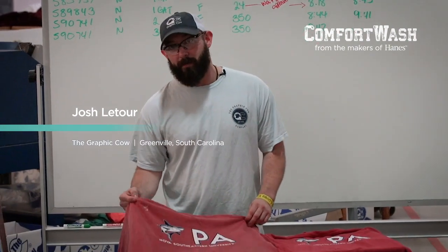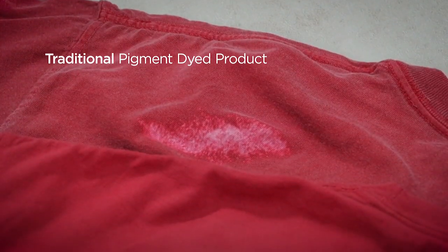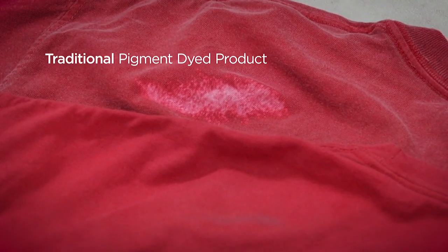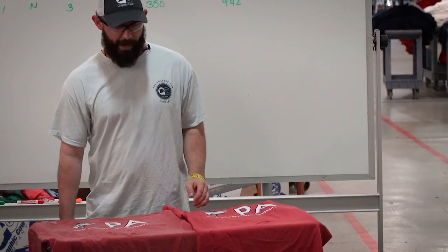Something simple looks easy to fix, but when you try to spot the pigment-dyed shirts, they normally would bleed out the image, almost bleaching out your dye for your fabric. You don't have that problem with the Comfort Wash that Hanes has.